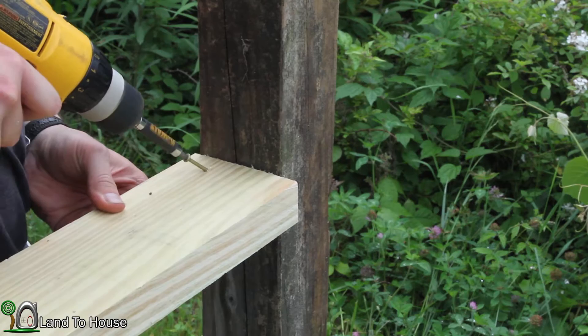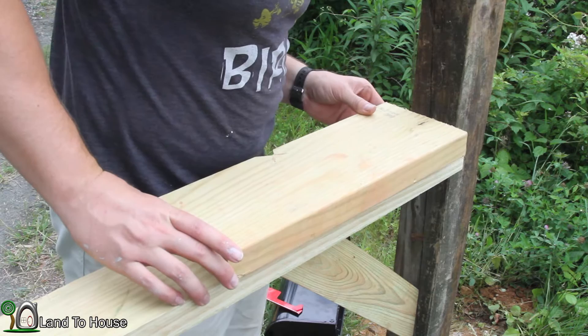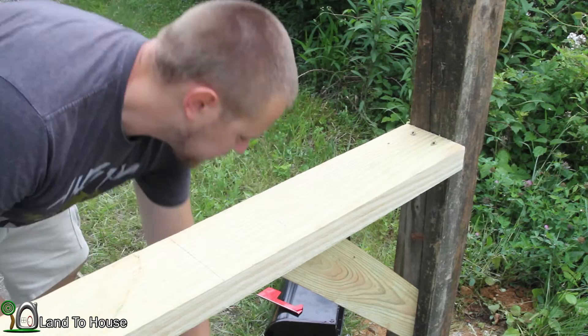Now the actual board the mailbox is going to rest on is right here. I just want to bring this all the way back to those screws there, and I'm going to mark where it attaches here. Then I'm just going to take the saw and cut the board off right below that.